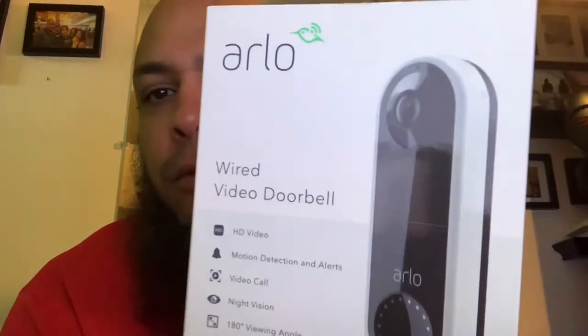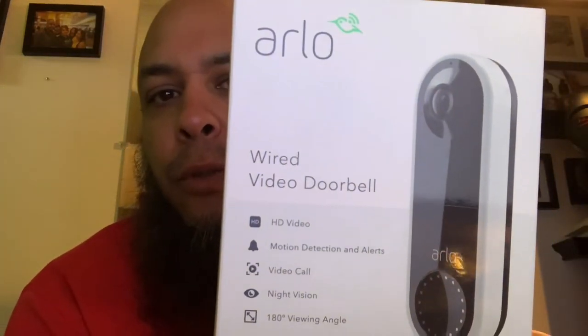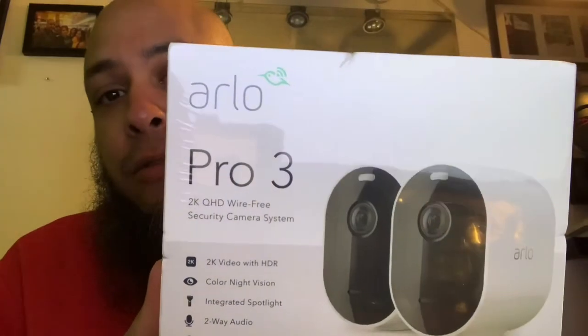So this is the first time I buy security cameras. I ordered this two days ago from Best Buy — well, actually I went and picked it up. So I got the Arlo wired doorbell — pretty cool, huh? — and a massive box. So we're about to open this up and see what's inside the box.